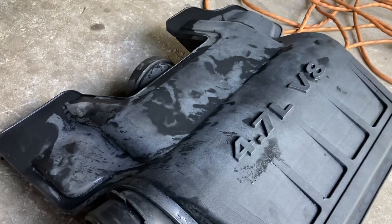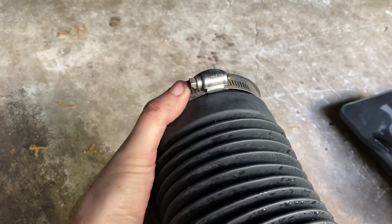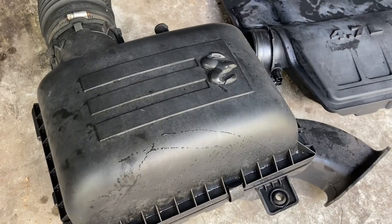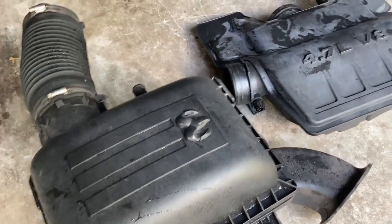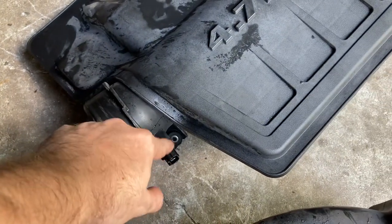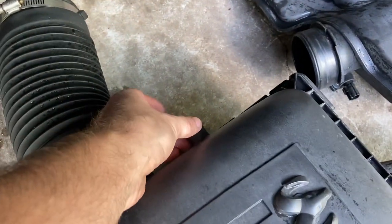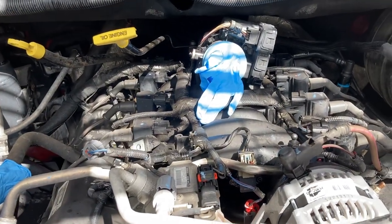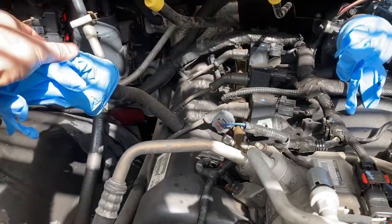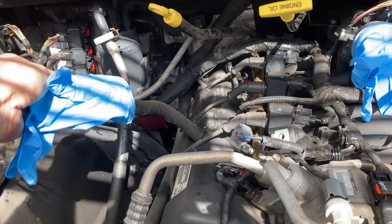Before you pop this box off that says 4.7, you have to undo the clamp right here. Just pick this box up and it pops out of place — there are two more on the bottom, you can just lift it up and slide it out. You'll also have to unplug the plug here and take the tube off the intake box. We threw a glove over our throttle body and breather tube into the valve cover.